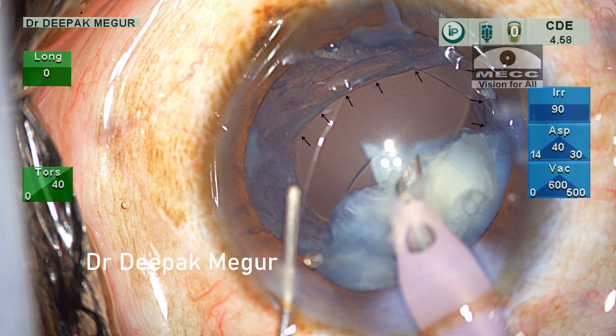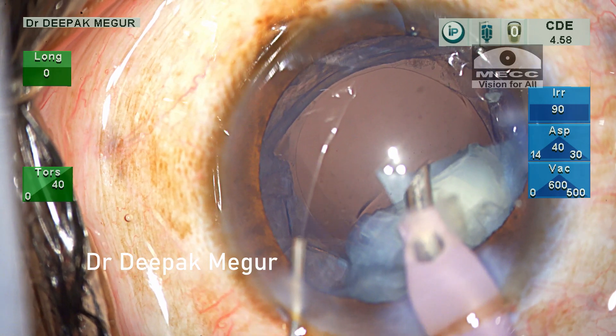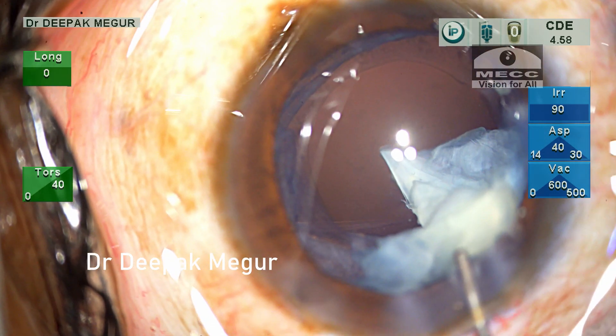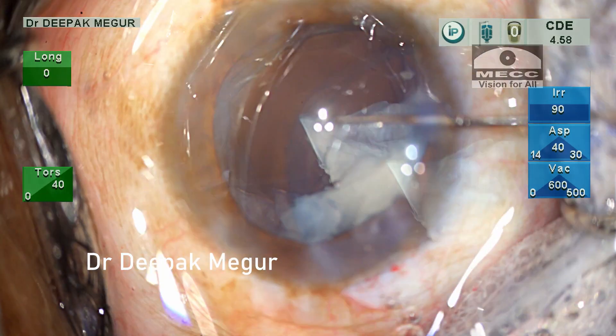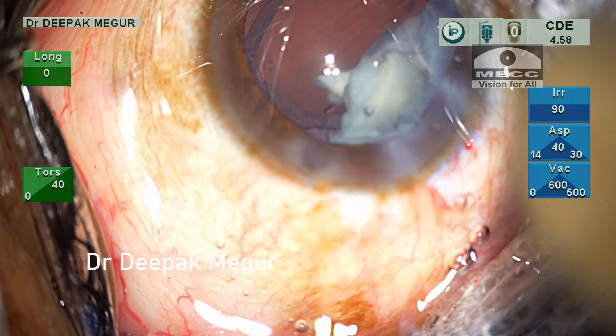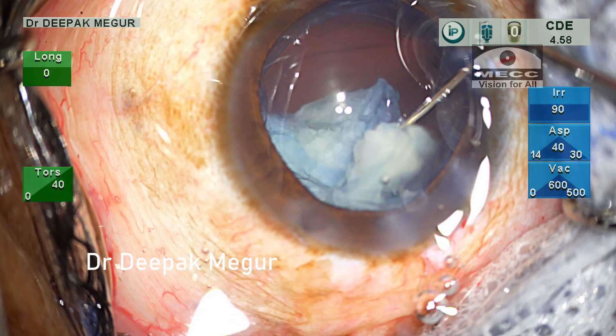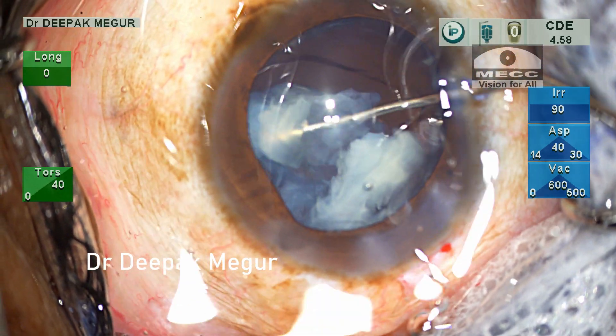Now the visibility is good — it is crystal clear. A large PC tear is staring at me. My first priority is to prevent the nuclear fragments from dropping down. One fragment is above the rhexis and the other is below it. It is gently manipulated anteriorly above the rhexis margin. At this point I am contemplating whether I should put in the lens to use it as a scaffold and then phaco these fragments.